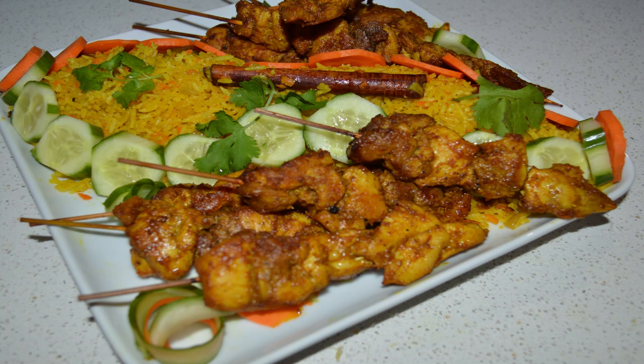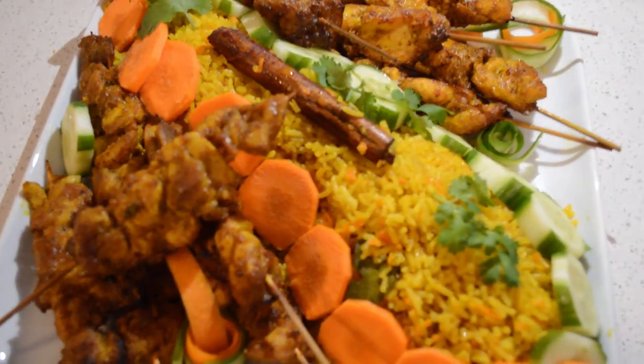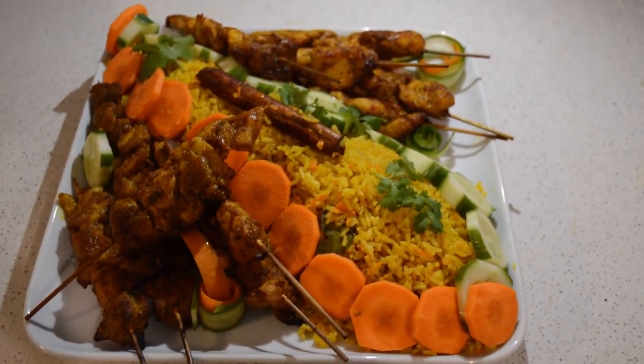Hey guys, welcome back to my channel. I hope you guys are all doing well and having a beautiful Ramadan. Today I'm gonna show you guys how I make chicken skewers and this flavorful rice full of spice.